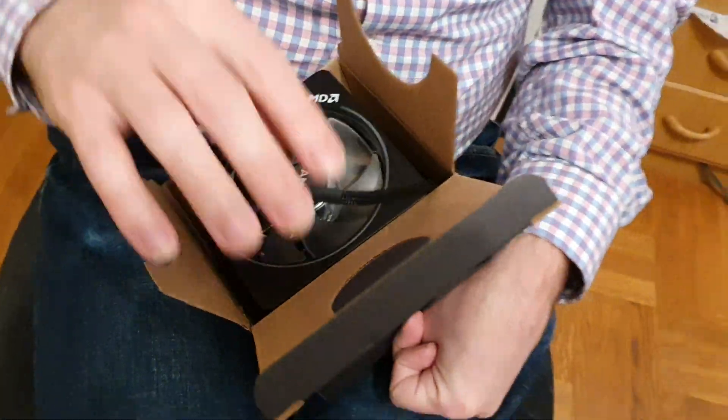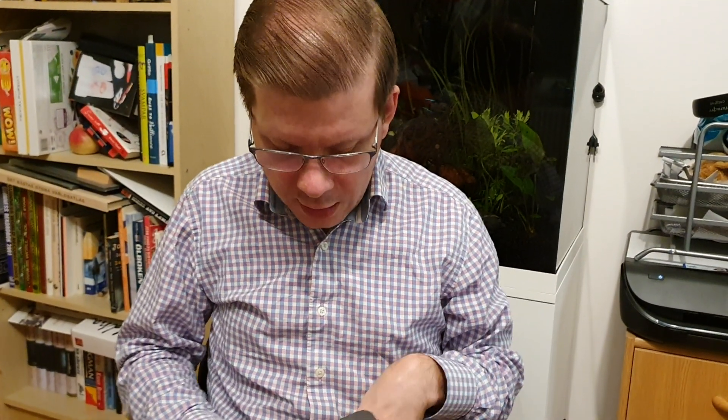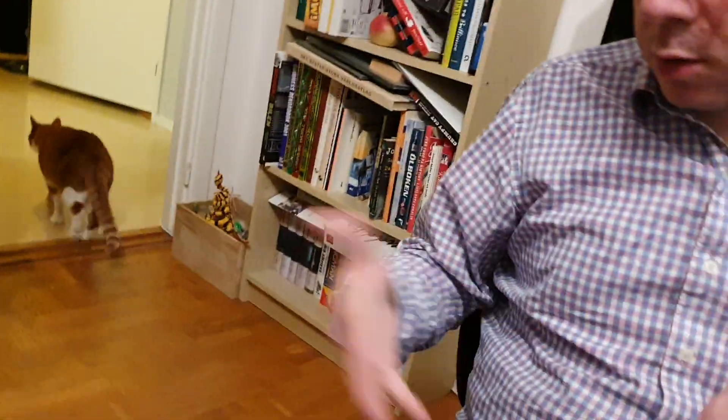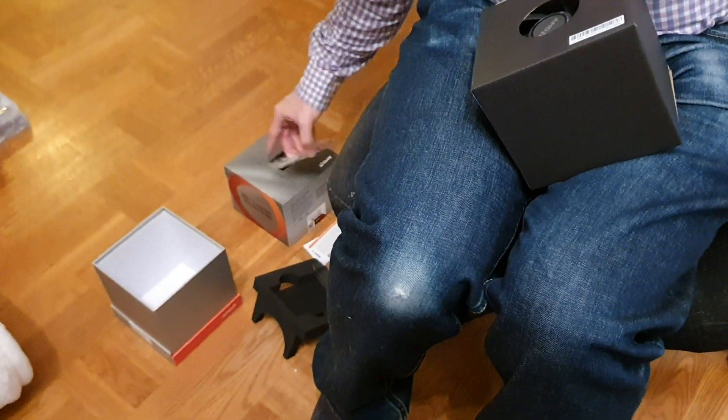That's about it for the video. I'll give the unboxing experience a seven out of ten, because they made it unnecessarily complicated with the box — you have to cut it open, and then you think you can just slide it but it doesn't slide easily. Also knocking it down a notch because there's no surprise to it; you can already see what's in the box. But overall a pretty good experience — seven out of ten.